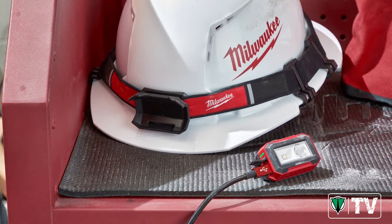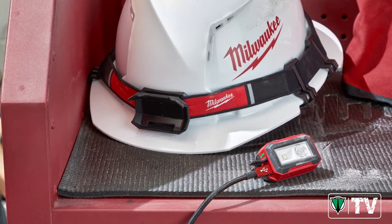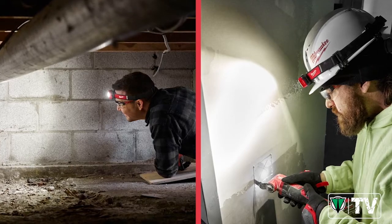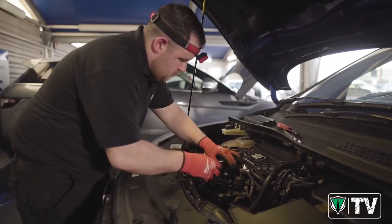The benefit of this new design is its versatility, meaning all our core trades can use it — from those in the mechanical industry all the way up to general construction end users.